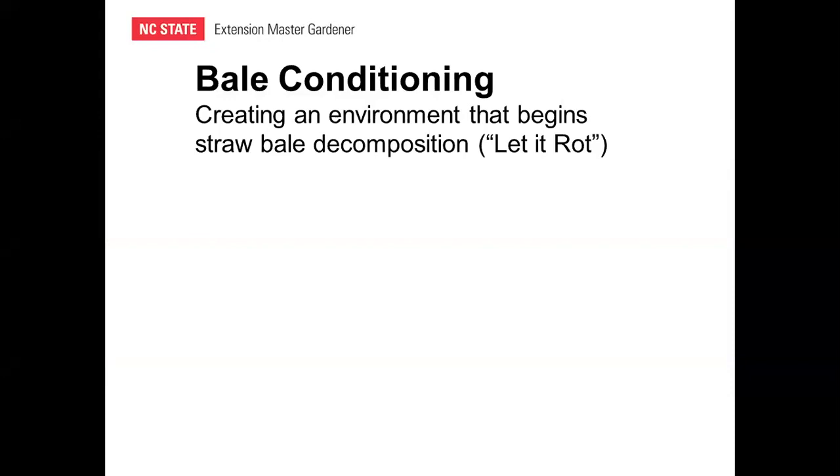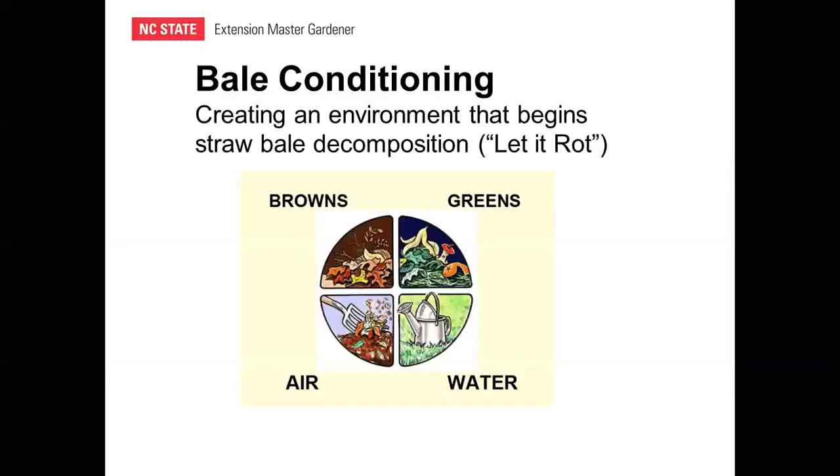Bale conditioning is a big part of the process. It's nothing more than creating an environment that begins straw bale decomposition — in other words, let it rot. To understand bale conditioning, it helps to use composting concepts. For composting to occur, we need four key elements: browns, greens, air, and water. These create an environment that promotes the growth of bacteria, fungi, and actinomycete organisms that promote decomposition. Straw bales already have two of these — browns (high-carbon material) and air (pockets throughout the straw). So we need to provide water and greens (a nitrogen source).